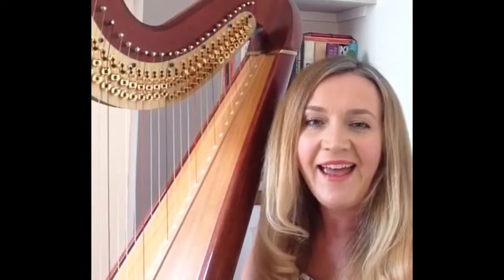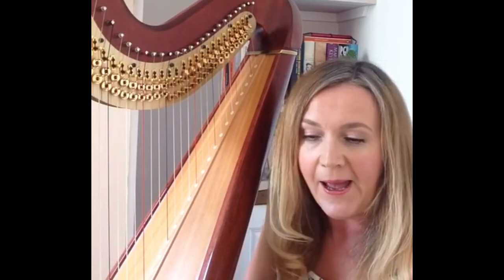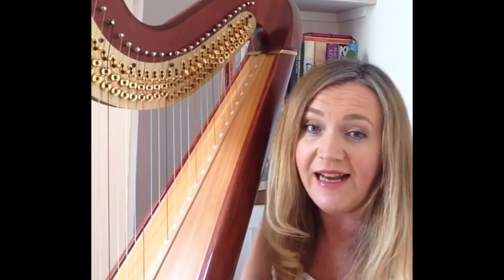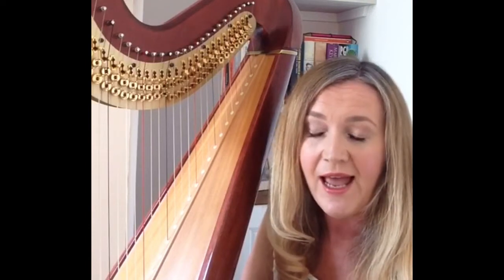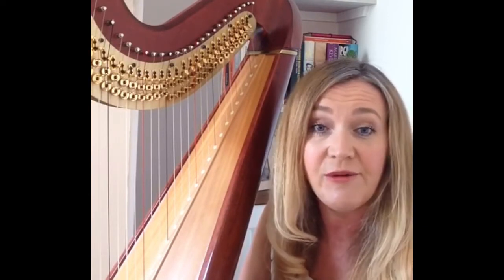Hi there, I'm Rian and I teach harp at Carrickfergus Grammar School. If you're interested in having lessons, I'd love to take you on. You can play all sorts of things on the harp — it could be classical, trad tunes, or pop songs, whatever you're into. And don't worry if you don't have an instrument, because the school has a couple of harps so you can practice on your lunch hour and breaks.